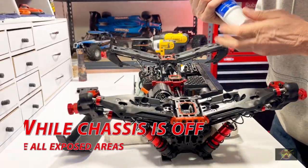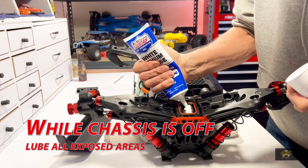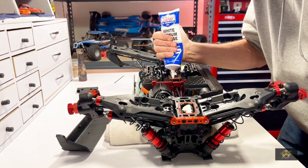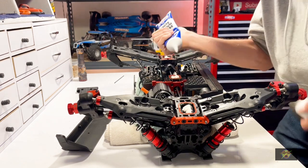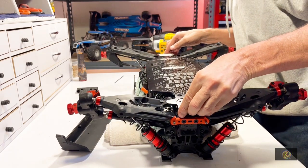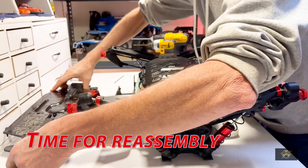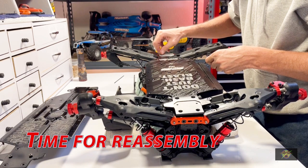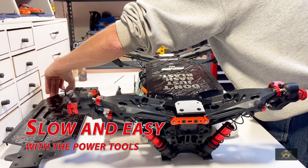Now while we have this open, let's go ahead and get some lubrication in here, providing things are clean. If they're not, you're going to have to get deeper, but this is in really good condition so we'll go ahead and lube this stuff up. Now pre-fit the chassis - everything seems to line up good. Put the old chassis in place so we know right where the screws go, and start assembly by attaching the major components first. We'll go for the rear end.